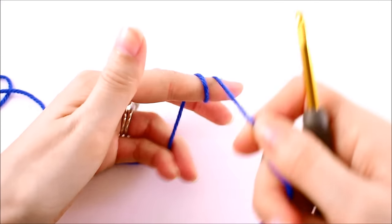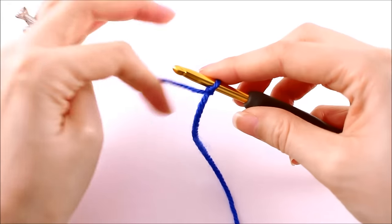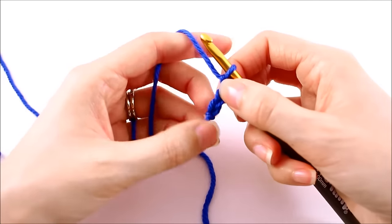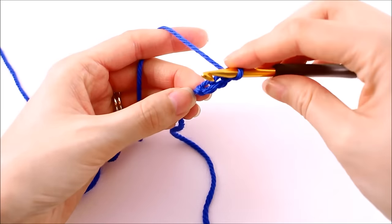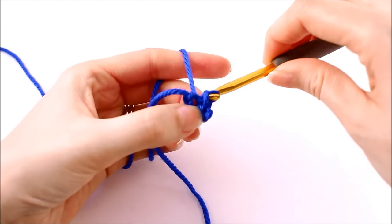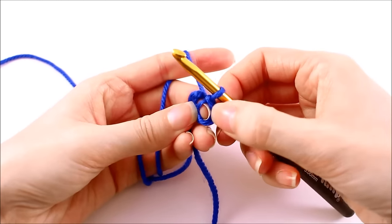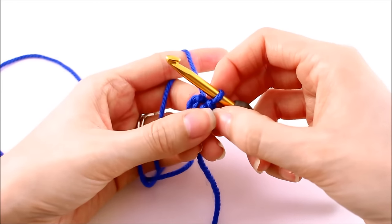To begin our diamond we want to start out with a slipknot and now we'll chain 3. This is going to be the start of our diamond so we need to turn this into a round. We're going to do that by slip stitching into the first chain that we created. When working with these really small starting circles, I try to insert my finger into the middle of the ring — that way it makes it a little bit easier to work my very first stitches into that ring.